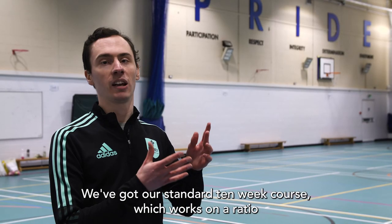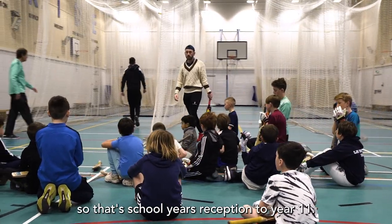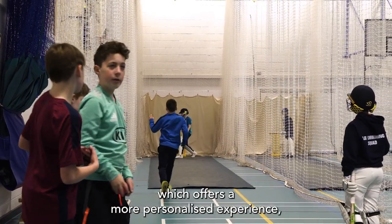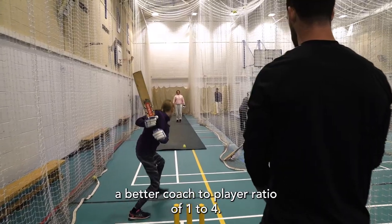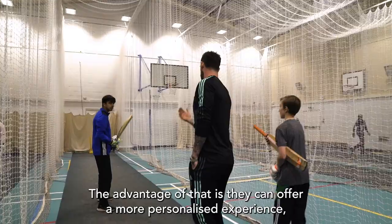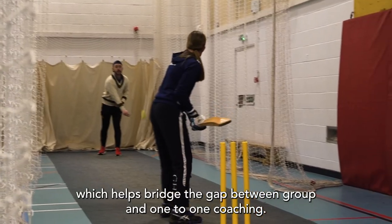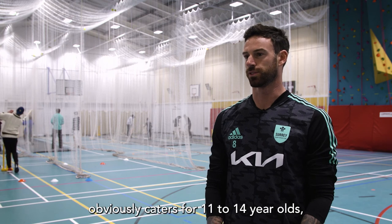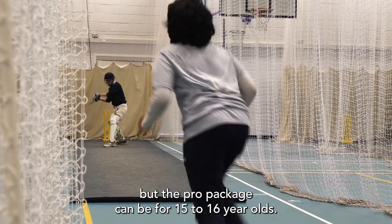We've got our standard 10-week course which works on a ratio of one to seven and has children from the ages of four to 16 — school years reception to year 11. Then our pro package course offers a more personalised experience with a better coach-to-player ratio of one to four, which helps bridge the gap between group and one-to-one coaching. The pro package caters for 11 to 14 year olds, but can also be for 15 to 16 year olds.